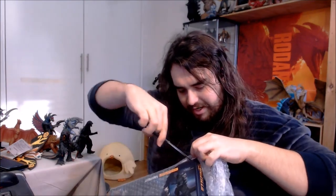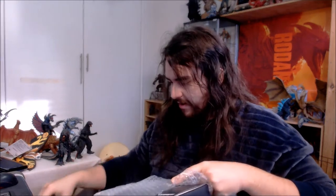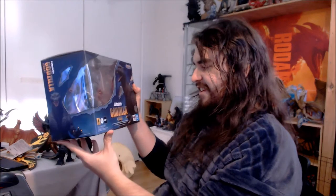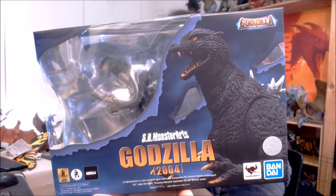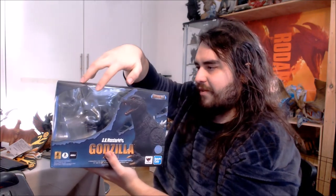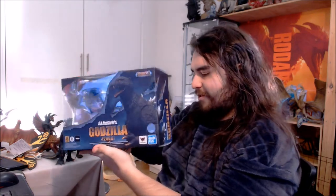Careful not to scratch up the box. And there we go — SH Monster Arts Godzilla 2004. Check that out. Doesn't that just look lovely?